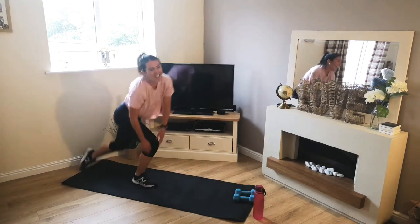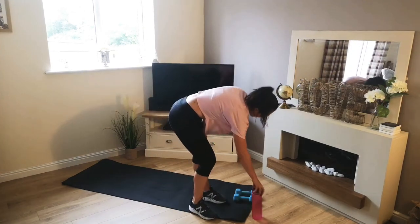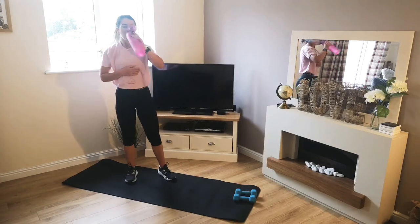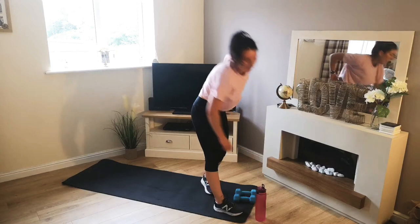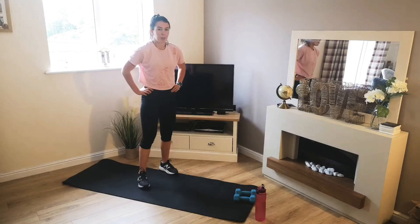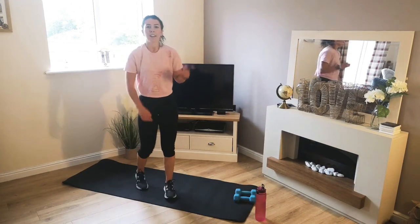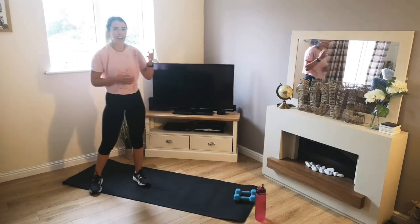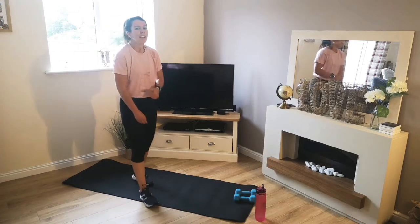There we go — round two done. The first couple of rounds are always the hardest. It's time to get into our stride now and push through these next two rounds. As I said, if you are feeling tired, don't risk injury — just take a breather, jump back in when you're ready. Really make sure that your form is on point.